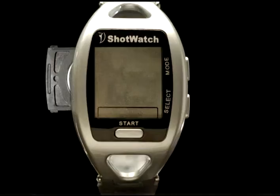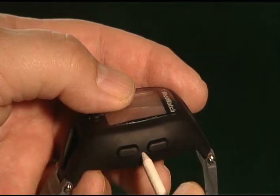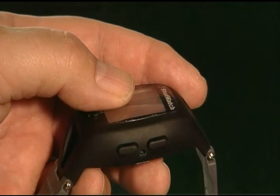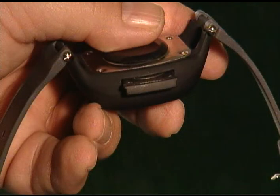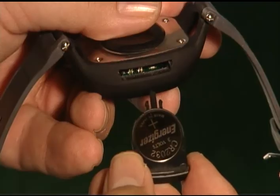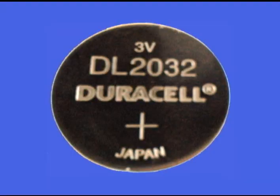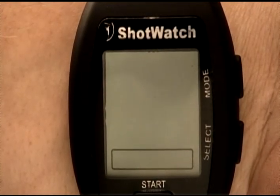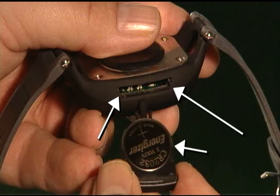To change the Shot Watch battery, using a golf tee, ballpoint pen, or any pointed object, insert it in the hole between the mode and select buttons. This will release the battery tray on the opposite side of the Shot Watch. Remove the tray, change the battery, and then reinsert the tray until it is flush with the side. A 2032 coin cell battery will last approximately five to seven hours of use. The Shot Watch has a sleep mode and after two minutes of non-use it shuts down. There are notches and grooves so you cannot insert the battery or tray incorrectly — don't force it, as this will cause damage and nullify the warranty.